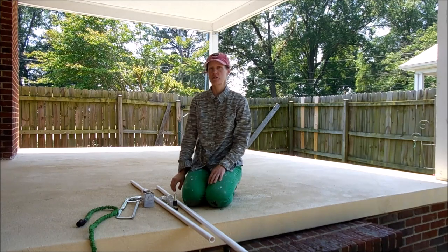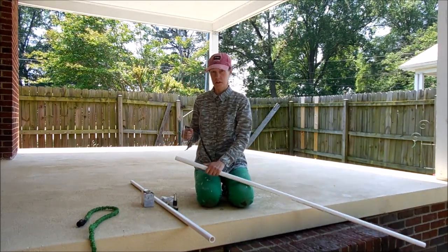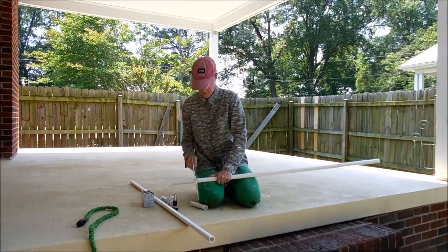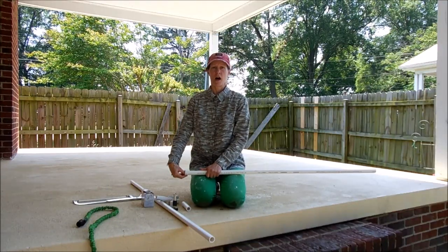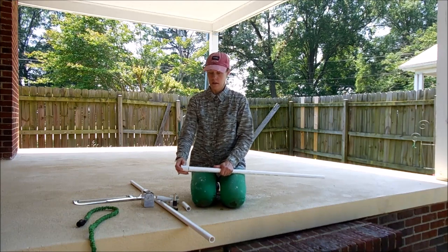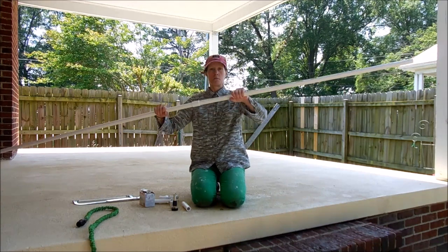First, I'll cut a couple of sections off of one of my pipes, a few inches long. It's not really necessary to measure it — it's not rocket science, and PVC is very forgiving. It's always a good idea to dry fit the PVC together before you glue it. So I'll take the coupling and dry fit it on, then fit the other piece into it to make one big long piece.